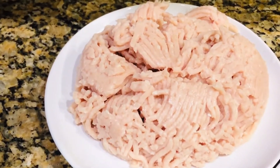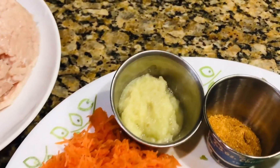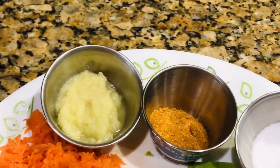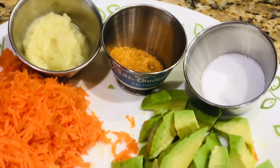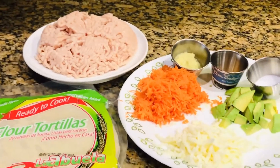Let's see the ingredients. These are flour tortillas, ground chicken or chicken keema, grated carrot, ginger garlic paste, and curry powder or spice powder which contains coriander powder, garam masala and pepper powder. Chopped avocado, cheese, and salt to taste.